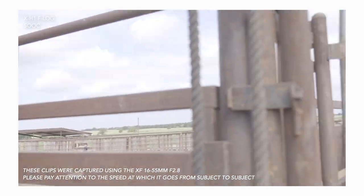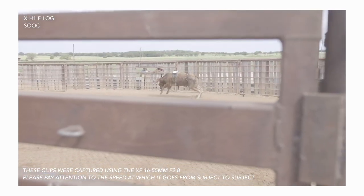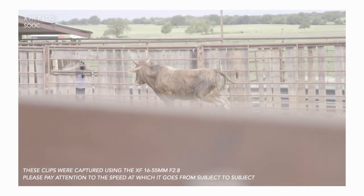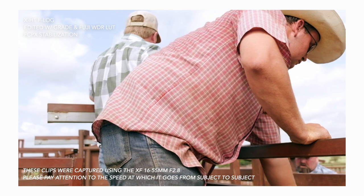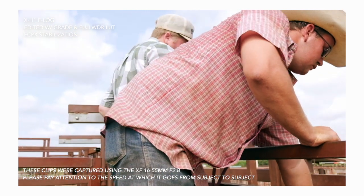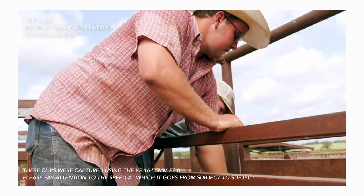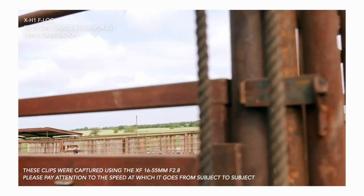The X-T3 had a lot of bells and whistles. At launch it had a faster autofocus system, and a lot of people were enamored with 10-bit — but that's marketing. I can make magic out of this camera without 10-bit, and so can you. Don't be intimidated by 8-bit versus 10-bit codecs, especially for YouTube, commercial work, or videography for social media.